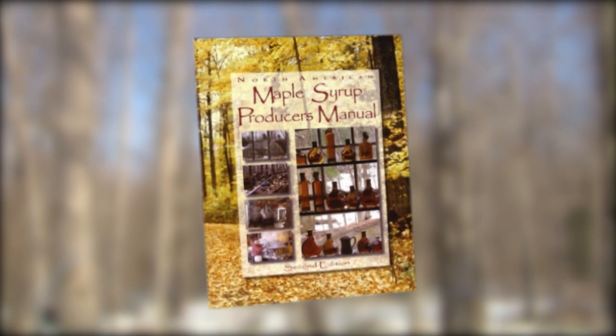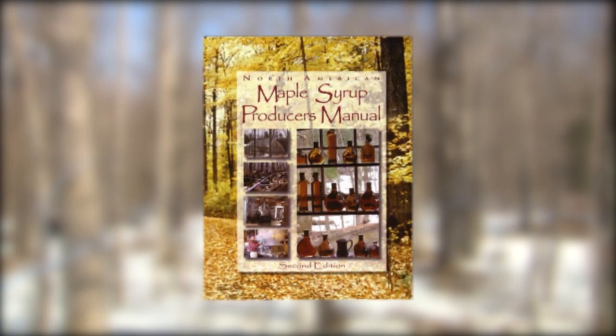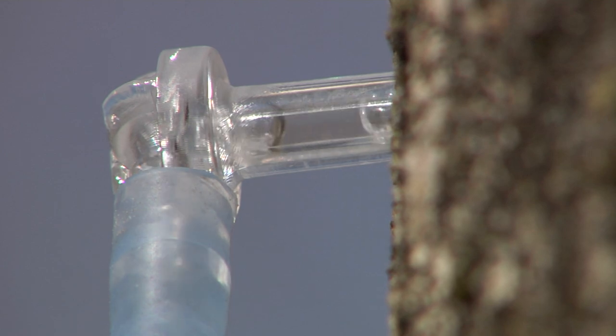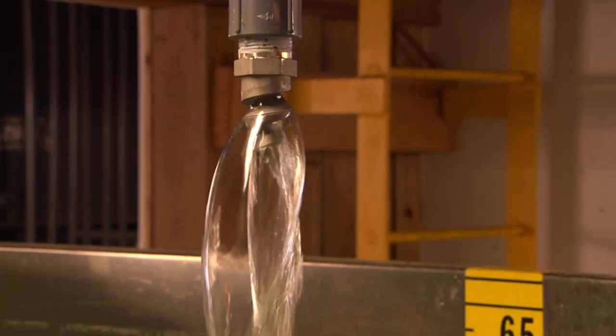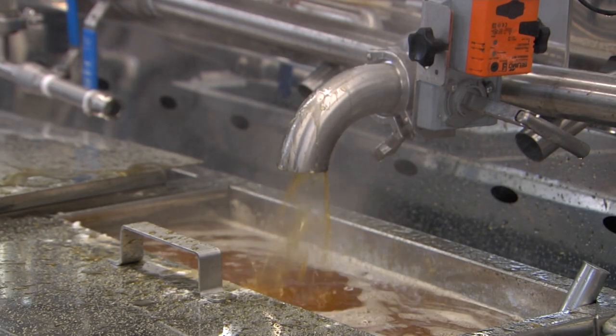More information about maple tubing systems may be found in several publications available from Maple Extension advisors or your local maple equipment dealer. The parts of a modern tubing system provide an efficient and productive way to move sap from the woods to the sap tank, where it can be processed into pure maple syrup.